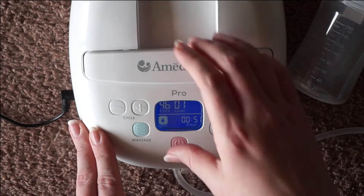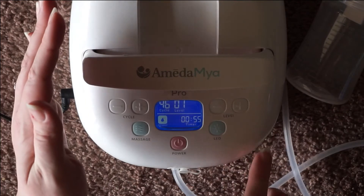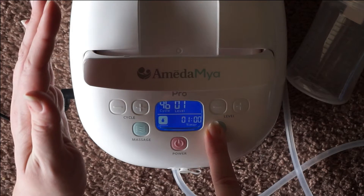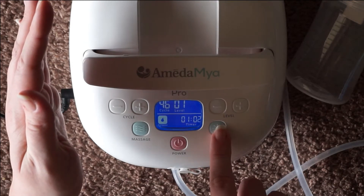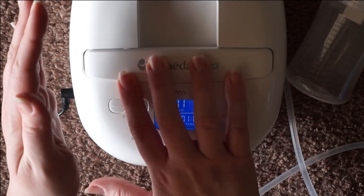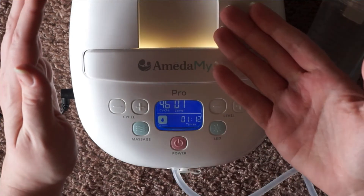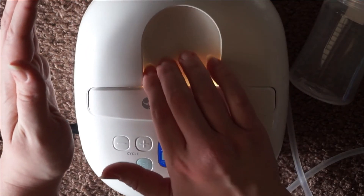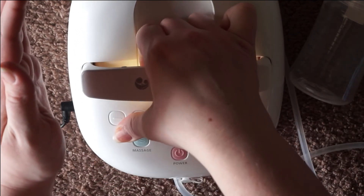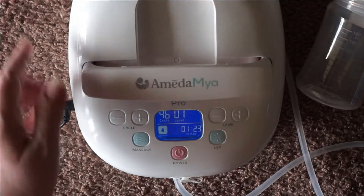I also wanted to mention that the night light is actually underneath your handlebar. If you go ahead and pop that up, the light is right underneath there. You have three settings and then it turns off, so you're just going to have to work through the settings to turn it off if you accidentally turn it on. It does show up a little bit with the handle down, but if you want the night light at full effect, I would recommend popping up the handlebar.